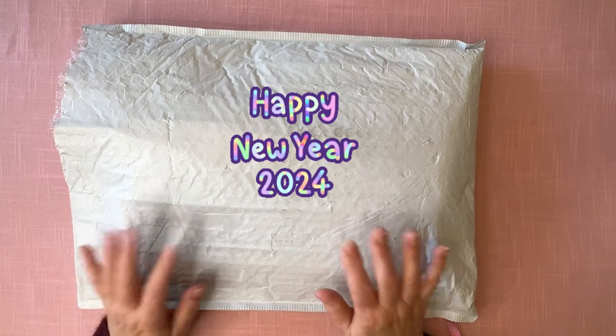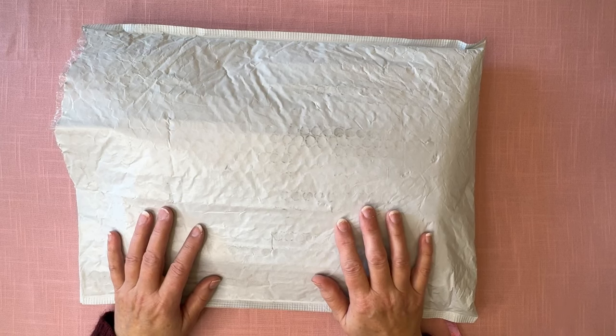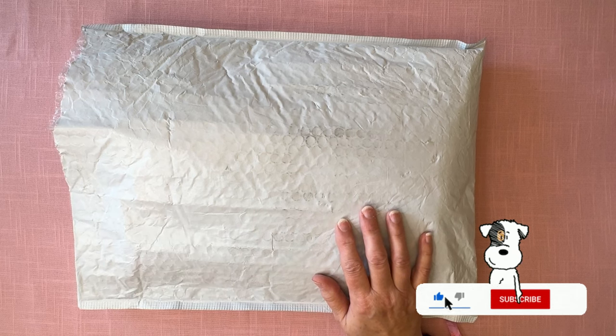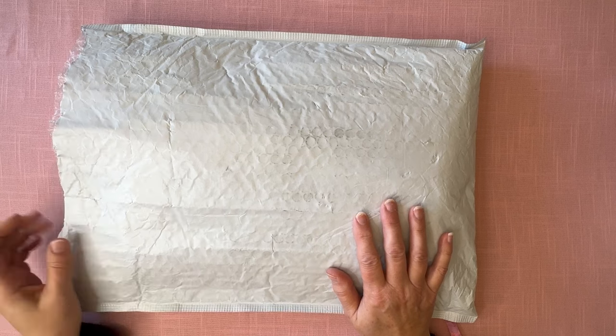I'm filming this actually on New Year's Eve, but when you watch this it will be New Year's Day. I hope you had a great New Year's Eve. I'm sitting at home tonight because my poor dog is petrified of fireworks. I just gave her her medicine about an hour ago to try to help calm her down once the fireworks start, so I thought I'd get this filmed before everything gets crazy.